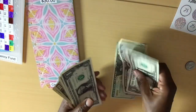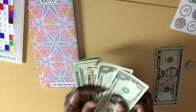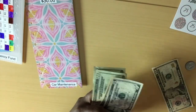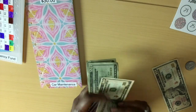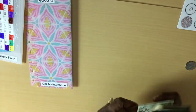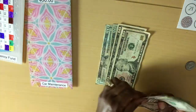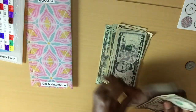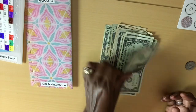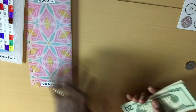And in total, we have going into the car maintenance envelope this beautiful night — Happy Monday to all. And now we have $20, $40, $50, $60, $65, $70, $75, $80, $81, $82, $83, $84. $84 into the car maintenance envelope.